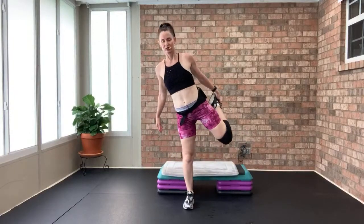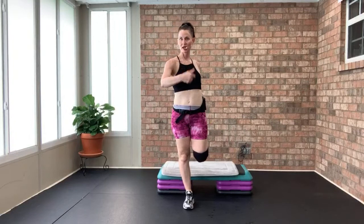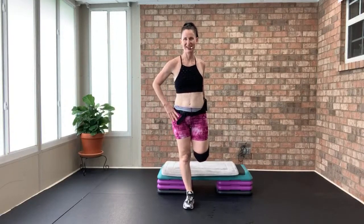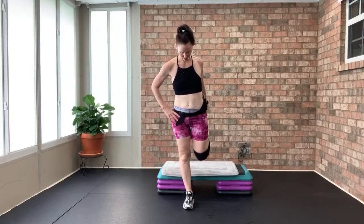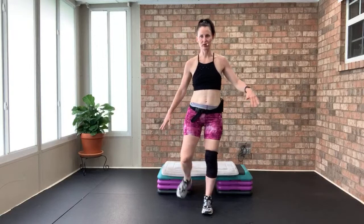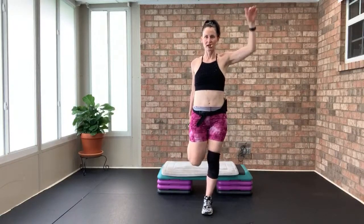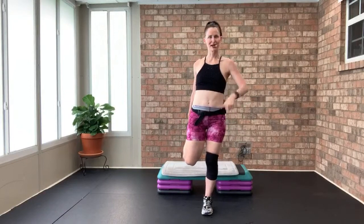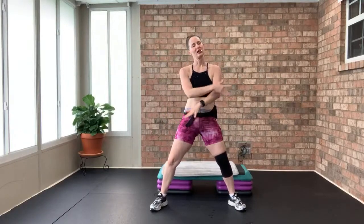Nice hamstring stretch and hip flexor stretch — getting your energy back. Hit that other side really quick. Deep breath in and a nice exhale. Hope you're all having a great day — inhale — and we are done.